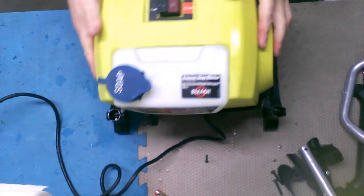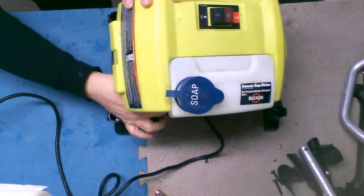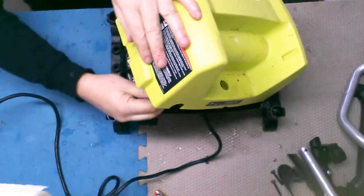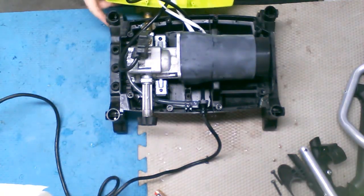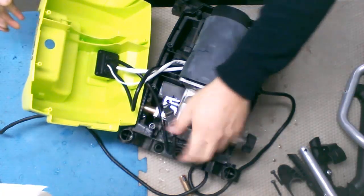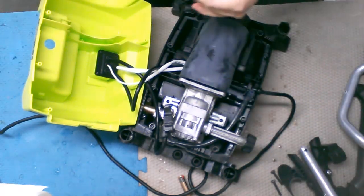Alright, what do we got here? Got a lot of hose — I'll disconnect that for the time being. There we go. There's the pump, the switch for the pump, there's the motor itself, and the pump right there, nicely covered up.